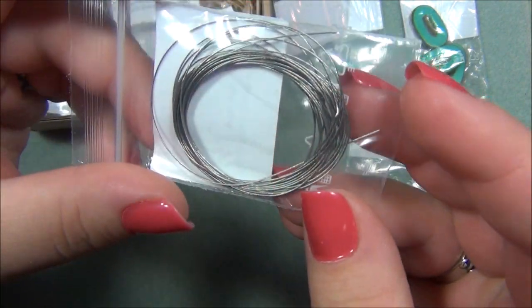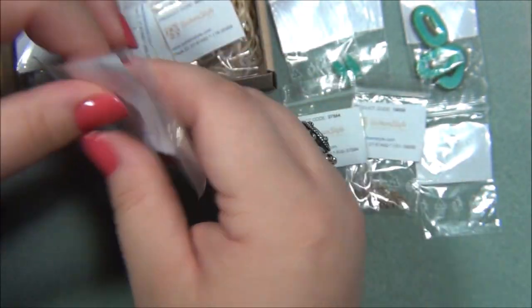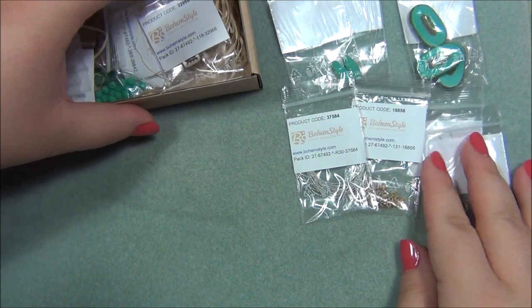We have bead stringing wire — a lot of bead stringing wire. I wonder what this project is going to be. And then we have two split rings, so there are two jump rings and two split rings.